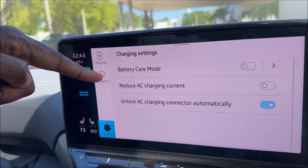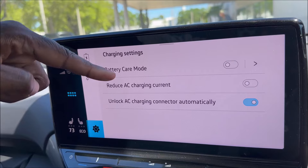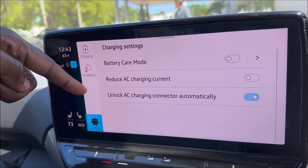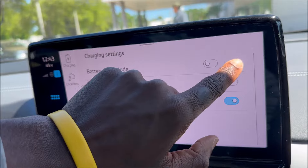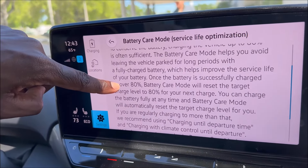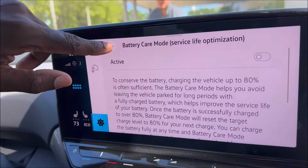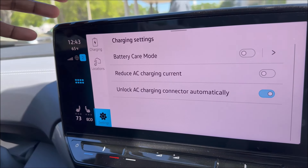If we press settings, you can see the different options: you can unlock the AC charger automatically, lock the car and have it stay locked, reduce AC charging current, and you can do battery care mode. Battery care mode gives you a full explanation about conservation of the battery to have a fully optimized battery and help keep it at its best form.